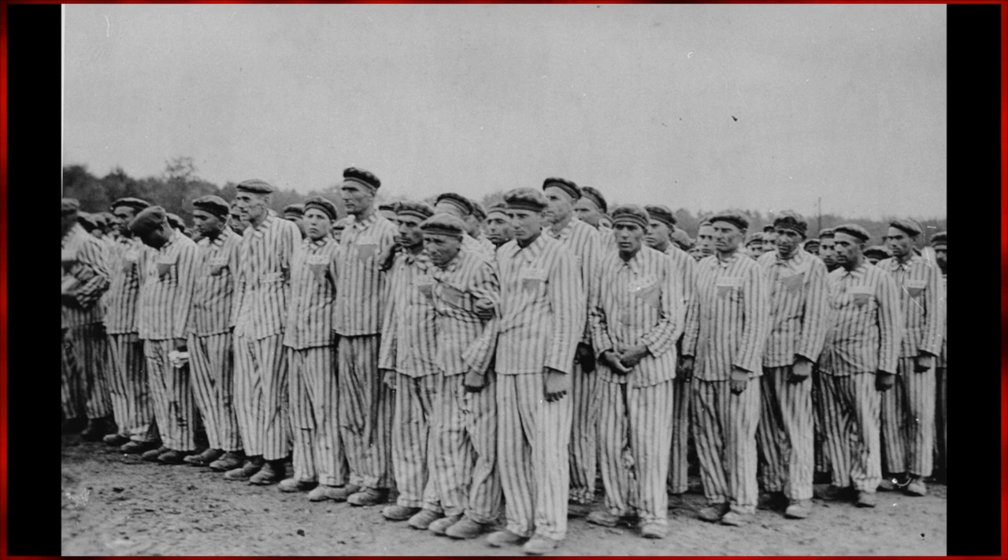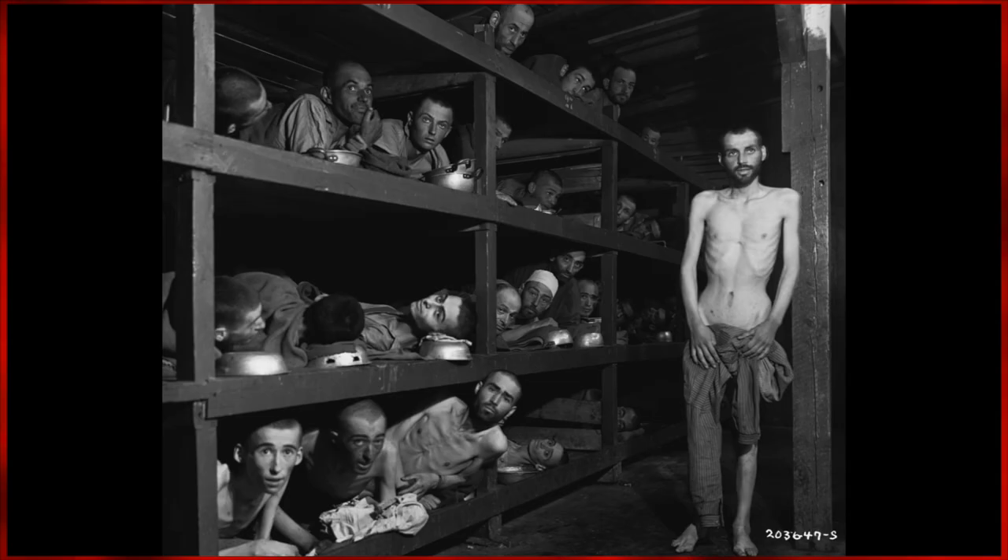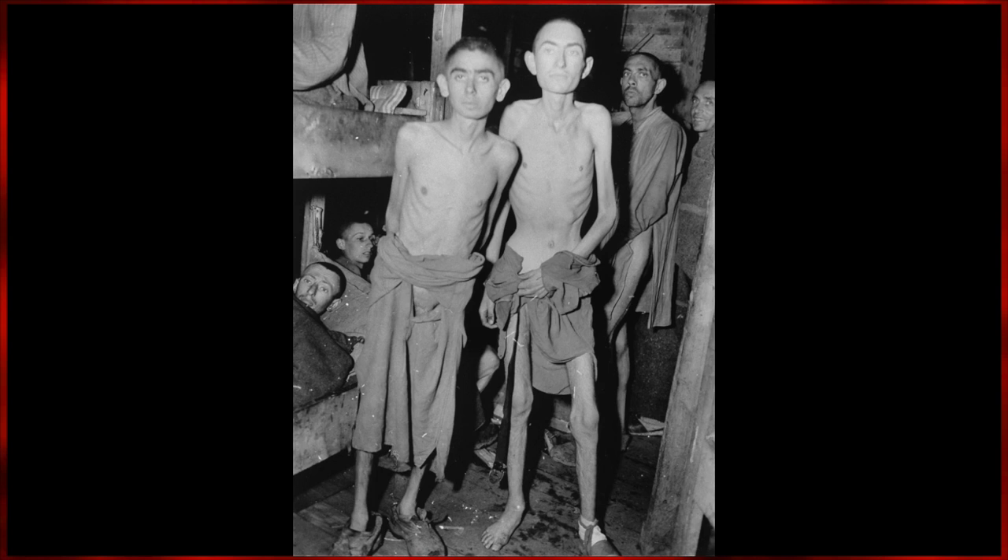While Bacon was exempt from active duty, these harrowing images would go on to deeply affect the artist. Images of mangled bodies, ribs piercing through skin, and arms and legs the size of sticks would all play a part in Bacon's work to come.